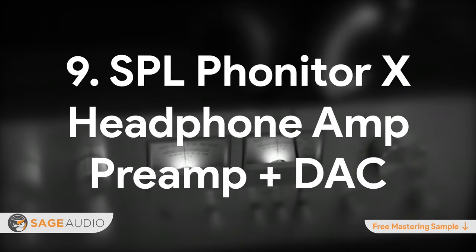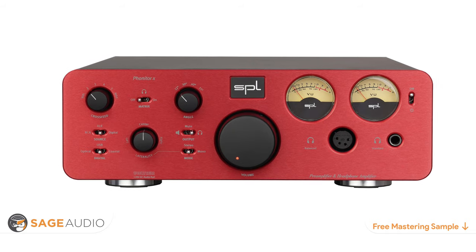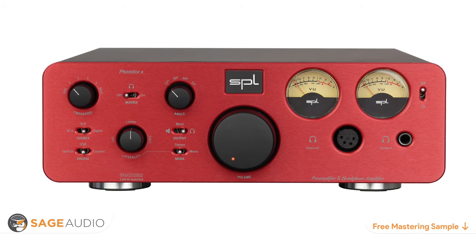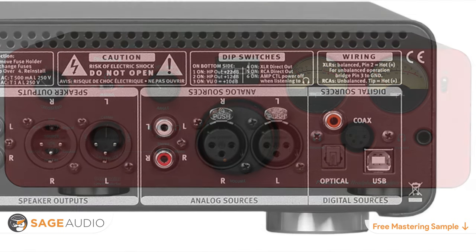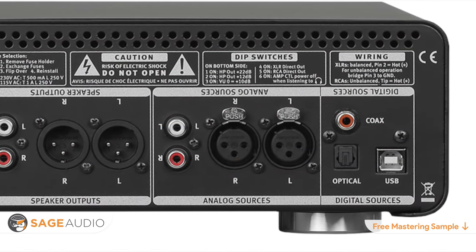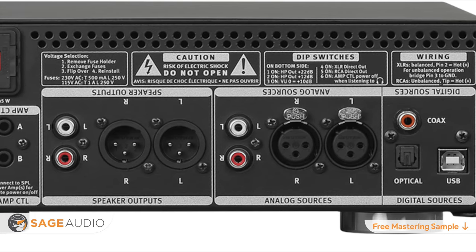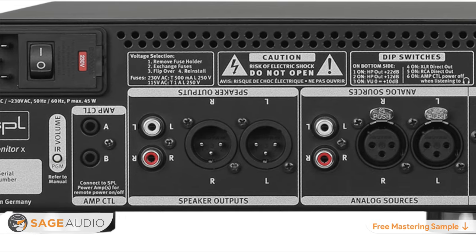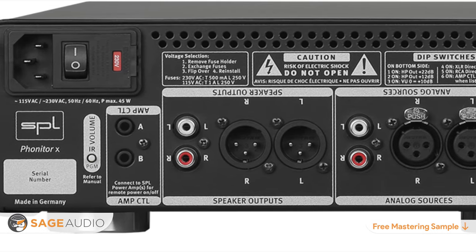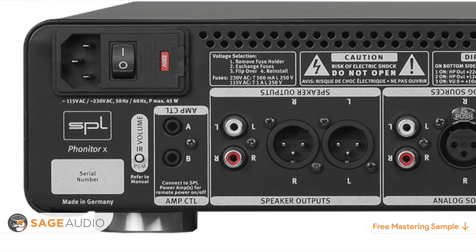Number 9: SPL Fonitor X Headphone Amp and Preamp Plus DAC. The SPL Fonitor X provides incredibly clear D-to-A conversion for digital sources as well as A-to-A amplification for analog sources. With USB, coaxial, optical, and analog inputs, the SPL Fonitor X is a flexible option for any studio. XLR and component or RCA outputs means that the SPL Fonitor X also serves as a monitor amplifier and can send your signal to most audio devices for monitoring.